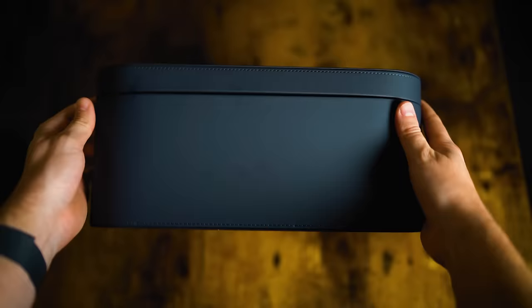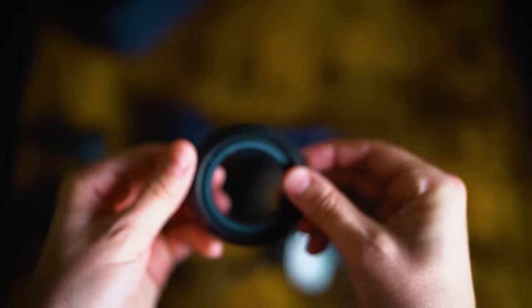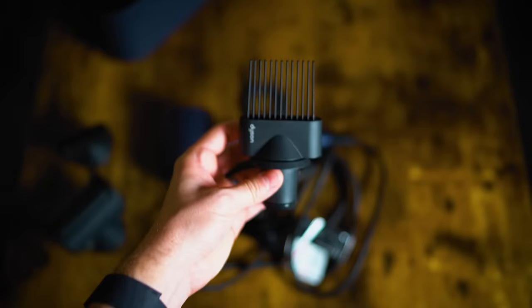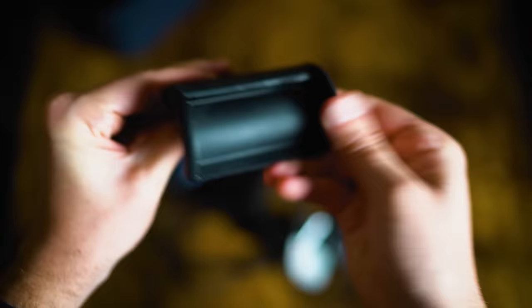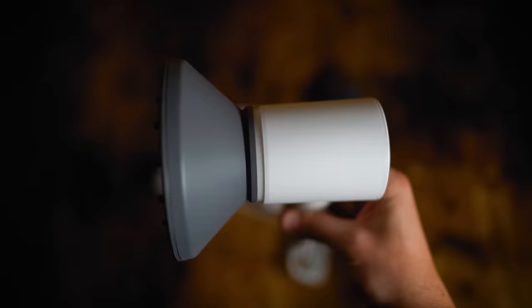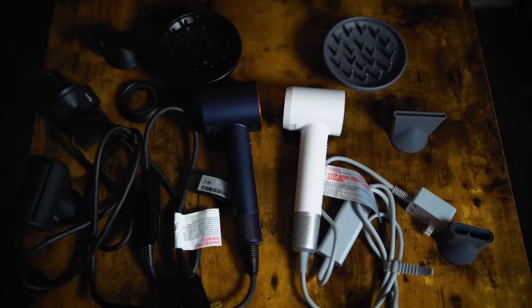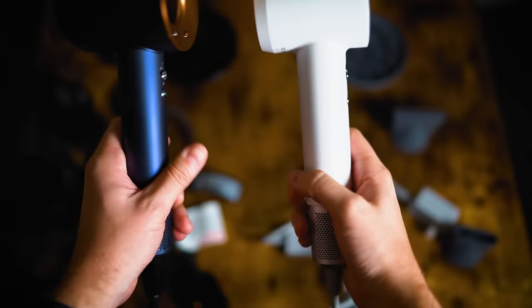The Dyson Supersonic comes with a really nice storage box and five attachments: a styling concentrator, the curly hair diffuser, a gentle air attachment for sensitive scalp or thin hair, a wide tooth comb to detangle while you blow dry, and a flyaway attachment to get rid of frizz. The attachments I personally use most are the diffuser and the styling concentrator, which both come in the Leifin and Dyson sets. I don't really use the other Dyson attachments, but that doesn't mean they're not useful for other people.